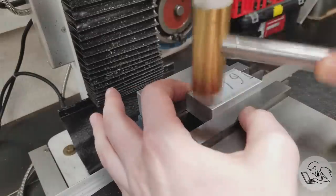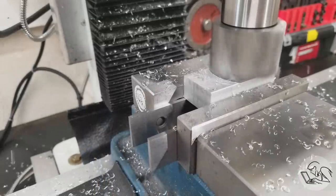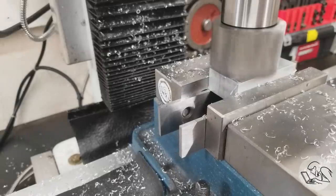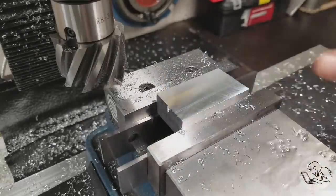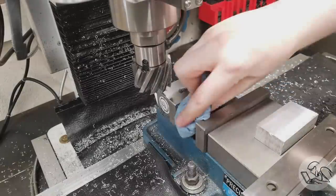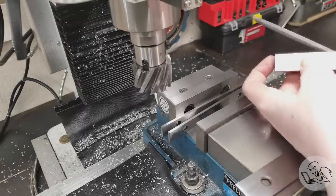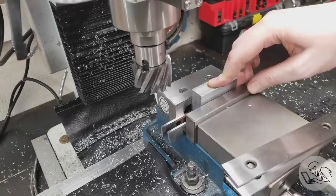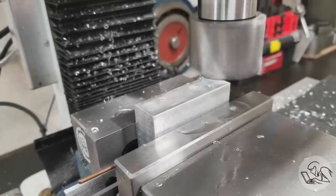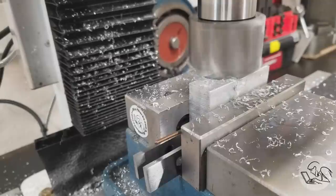I'll tap this in the vise and start by facing off the top, making the larger part of the clamp first. I'm going to square up the block all the way around because that makes it easier to locate all the features — we have small operations on every single side, so it'll be fastest to clean up the whole block first. I do the top, then flip it, set it up with the machined surface on the fixed jaw with a piece of wire to keep it square, a little WD-40, do the second side, and work our way around. I've done a video on squaring up stock with this method if you're interested.